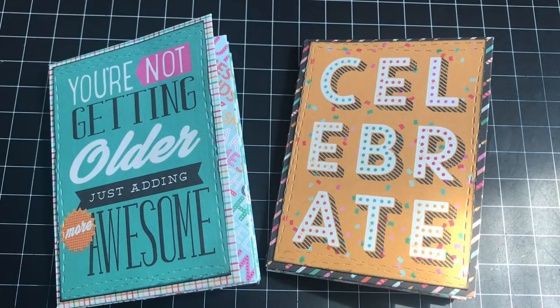I used the Echo Park — I think it's called Party Time paper. I had some of the stickers and the six by six paper, and I think I might have used one or two of the larger sheets that I just cut down.